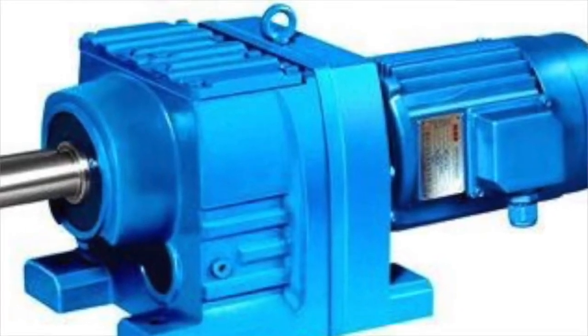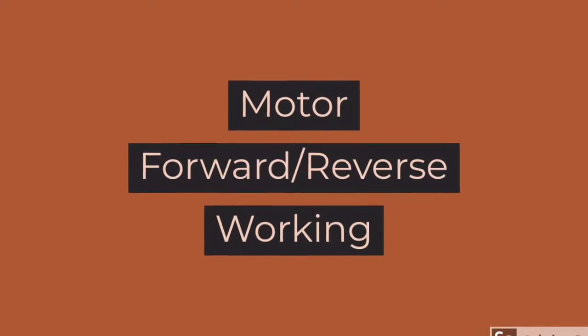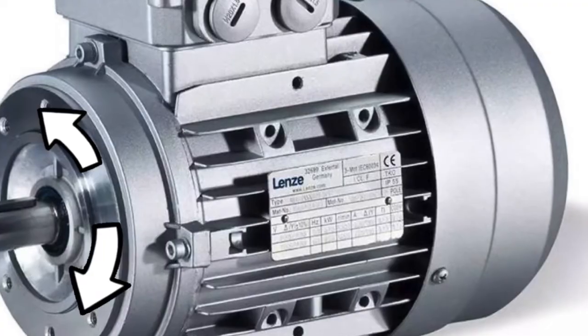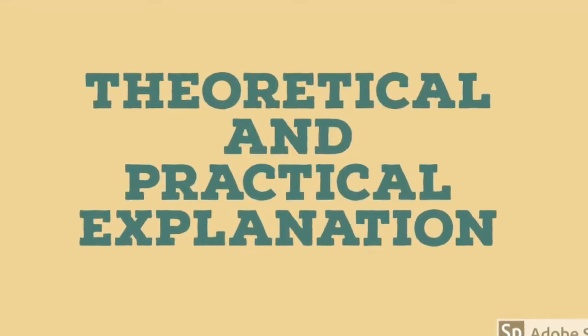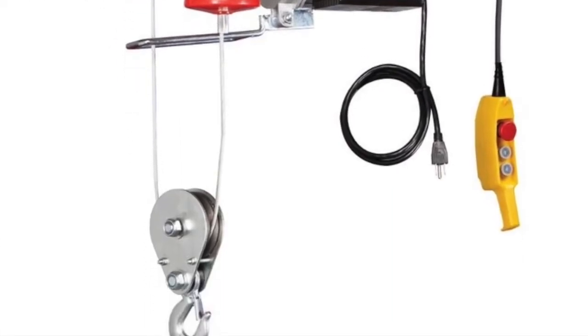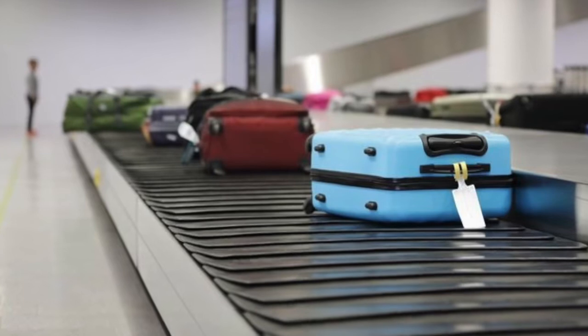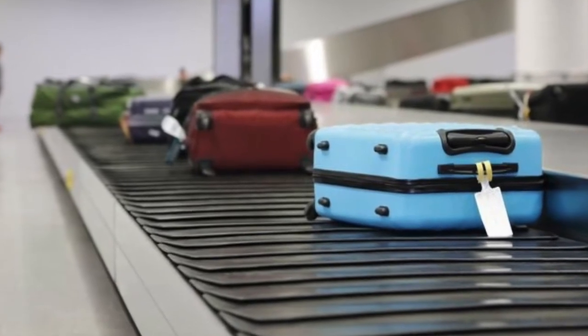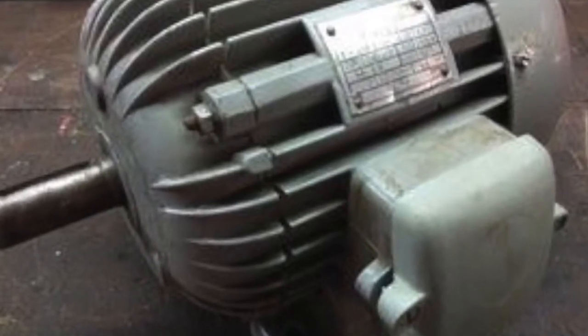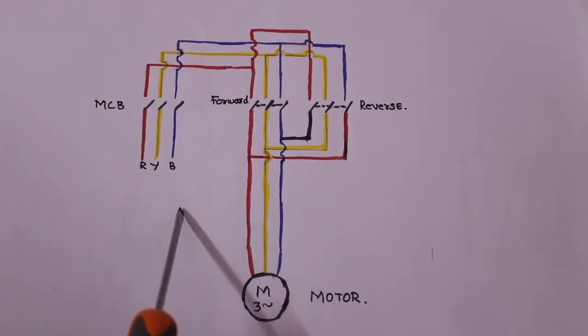Today we are looking at a motor with four wires. In our application, one motor has four wires. We have four wires and four wires.